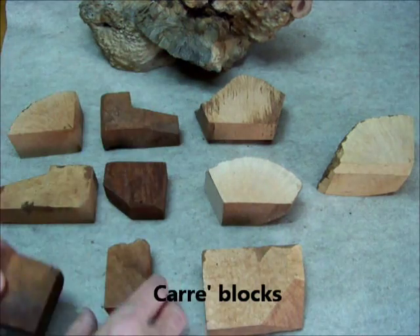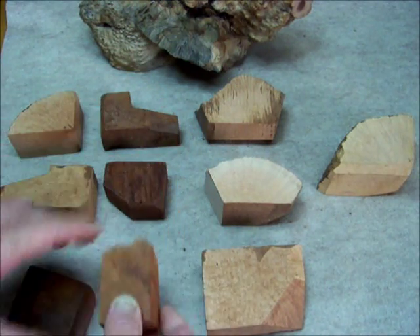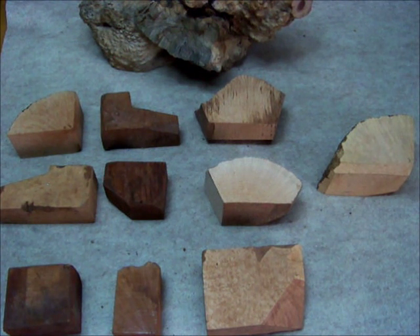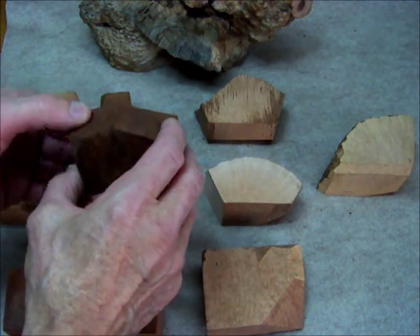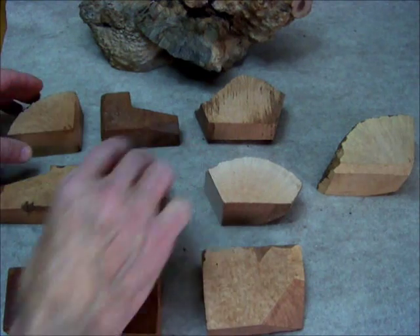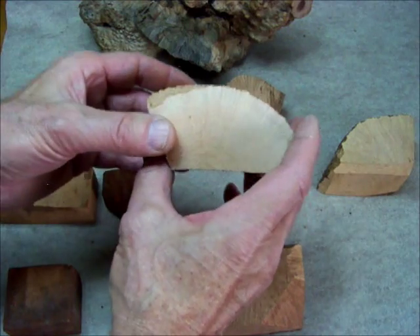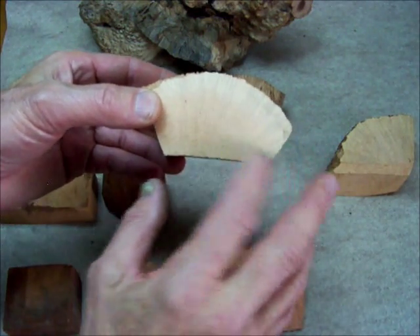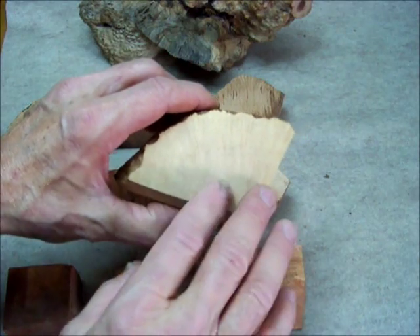This would be a yubishon caray, and this would be a plateau caray. One of the variations between the Grecian, Italian, and Algerian briar is a slight variation in color. As you can see, the Grecian briar here is much darker red, almost a reddish brown, than the Italian, which is a light, almost pinkish flesh tone, and the Algerian, which is a light tan without the pink.